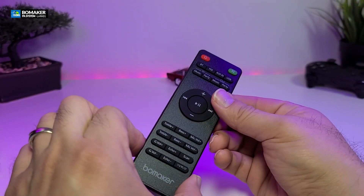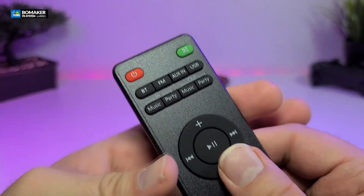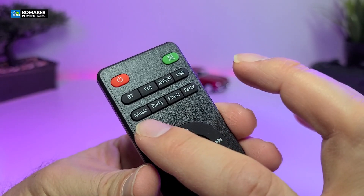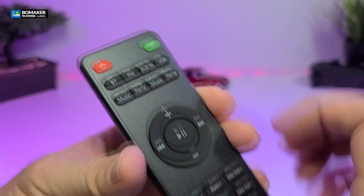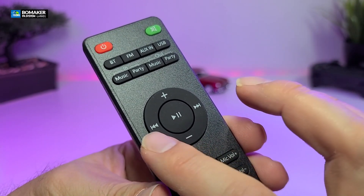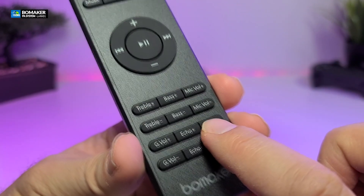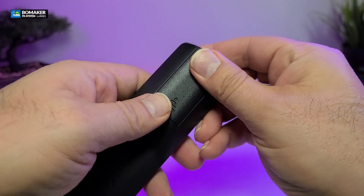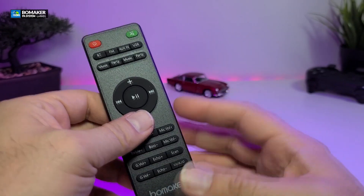It also comes with a remote control that has a lot of functions. You can see the power button, mute, Bluetooth, FM, auxiliary, and USB. Going to the bottom, there's an in and out for music party so you can input and output. You also have the four-way navigation key for volume up and down, play and pause, and skip or go back to a song. The back is the same IR remote style we get with Android boxes and takes two AAA batteries, which are not included.